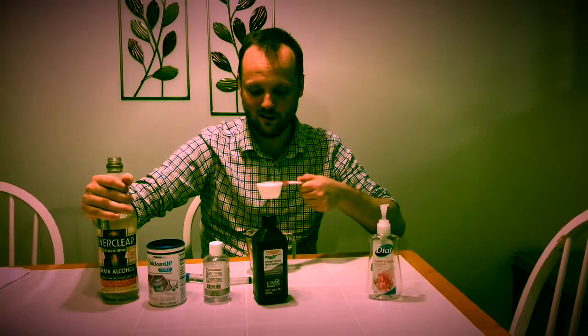This is the FDA and World Health Organization recipe. They give you a recipe to make 10 liters — I don't want 10 liters, so I'm going to scale that back. So instead of 8,333 milliliters, I'm going to use a fourth cup of pure grain 95% ethanol. Pour it in — done.